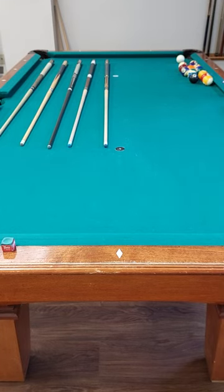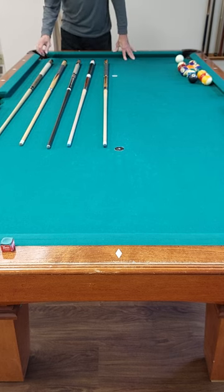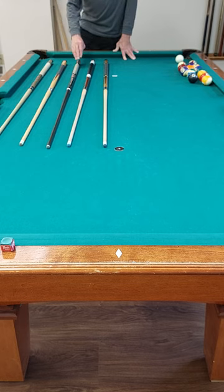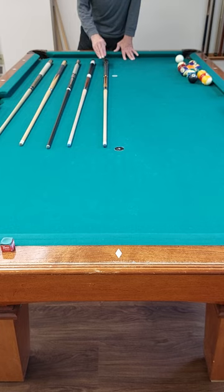Today we're going to do a quick test on deflection of some different cues. We've got an old Mali, we've got a cheap Swartcraft, we've got a JFlowers Carbon Shaft, we've got a Lukasi 503, and an Inferno. Not sure who makes that, it's a nice looking cue.